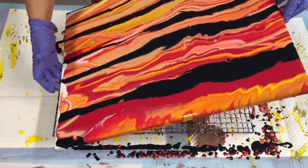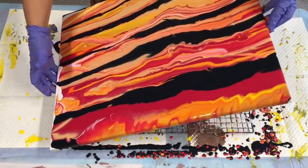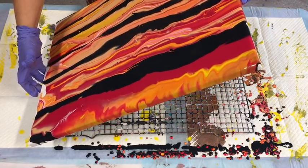I'm glad I put that dark color in there because that's really given it — it makes the other colors pop.